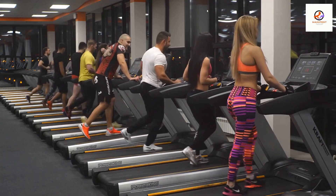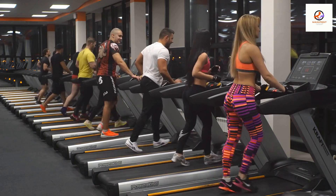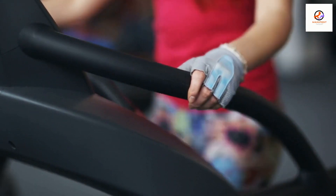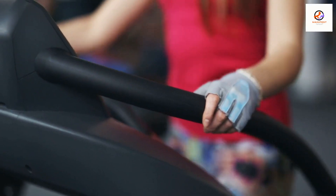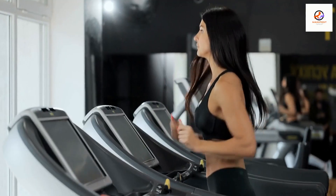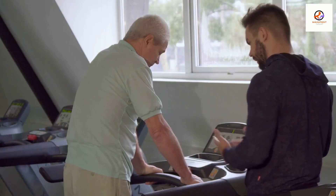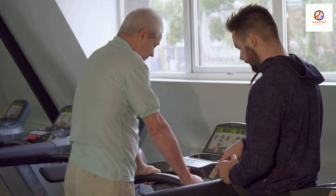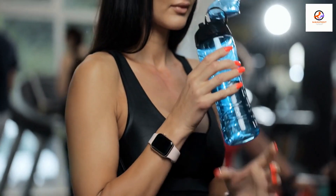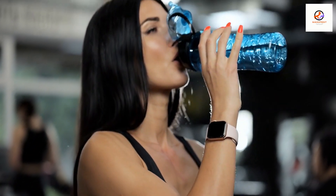The incline feature allows you to simulate running or walking uphill, which can add an extra challenge to your workout. Once you're ready to start, hold onto the handrails and begin walking or running at a comfortable pace. Remember to keep your posture upright and your feet landing softly on the belt. If you need to adjust the speed or incline during your workout, use the buttons or controls on the console. It's important to stay hydrated during your treadmill workouts, so make sure to bring a water bottle with you.